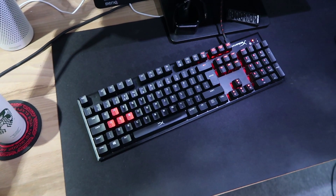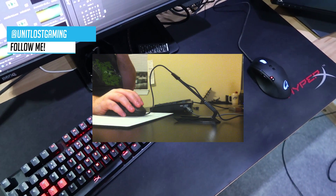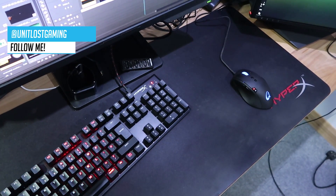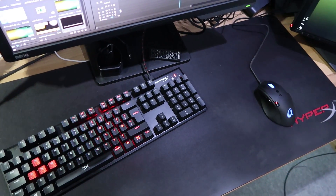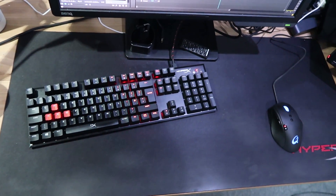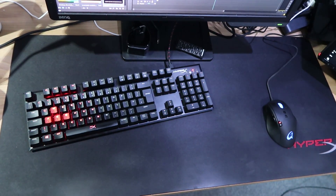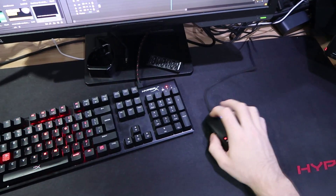Let's talk about the actual physical setup itself. This is mine. One problem with this setup is I don't have a bungee cord for my mouse and I really should. However, you can see I've got a fairly large mouse mat — it's a new mouse mat, and I've got quite a bit of space. You have to take into consideration how much space you've actually got when it comes to setting up your DPI and sensitivity.